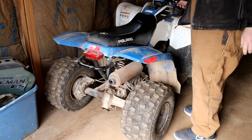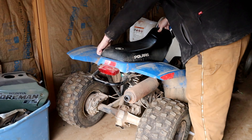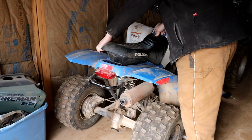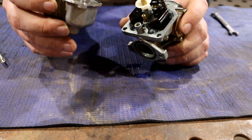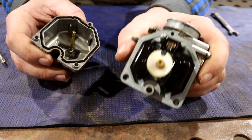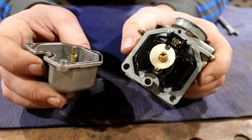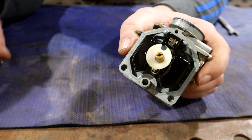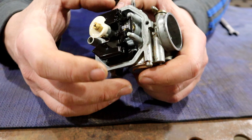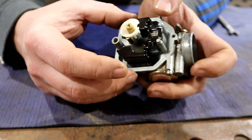We need ether. Brake cleaner? No, the starting fluid — on that shelf down there by where the paint and all that is. Alright, so we got it off. Looking for any gunk, anything like that that may be screwing us at the moment. We're definitely having some fuel delivery issues on the old Polaris — what is this, a Phoenix 200?